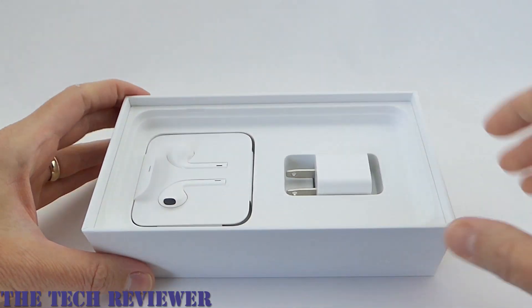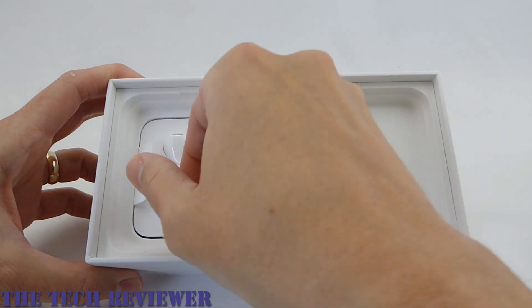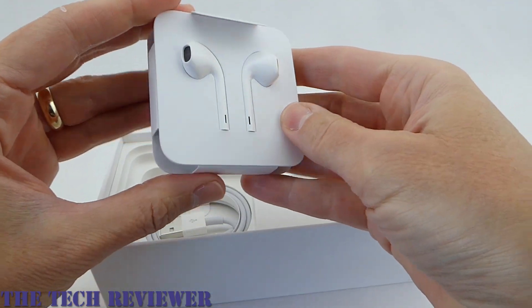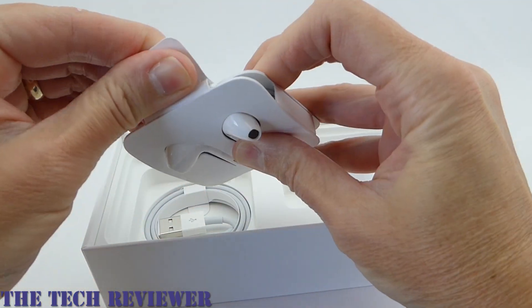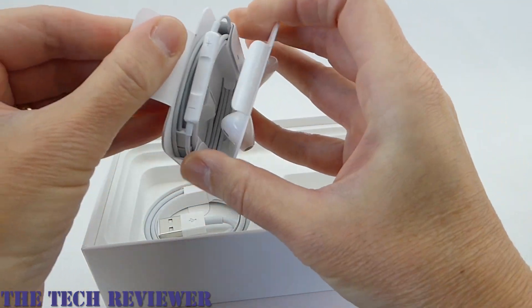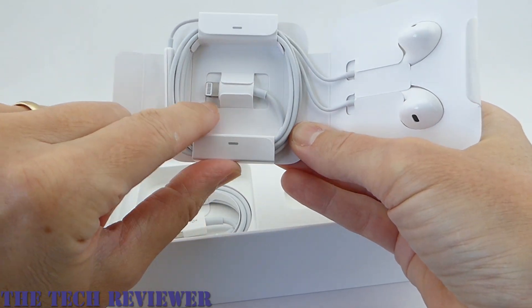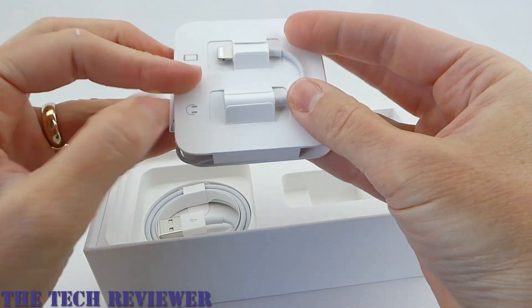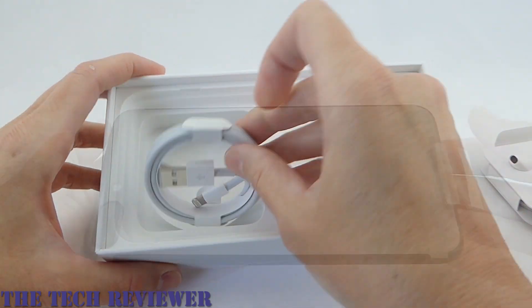Let's look and see what's underneath first. We have our standard charging cube. Then we have our headphones. These headphones have a lightning end to them rather than your standard headphone jack. And then on the back of the package, looks like this is where our adapter is. And then finally, not surprisingly, we have our charging cable.